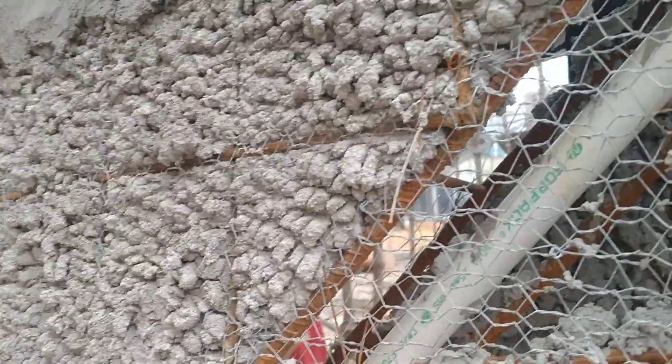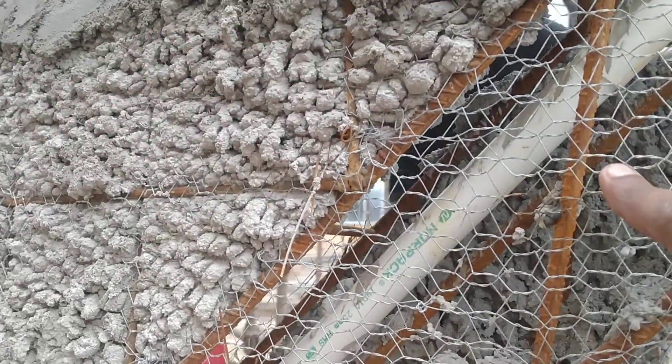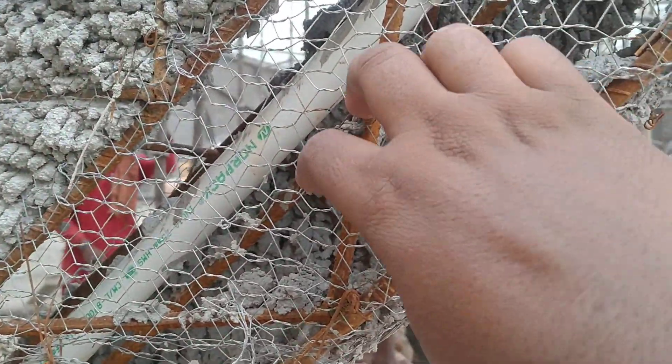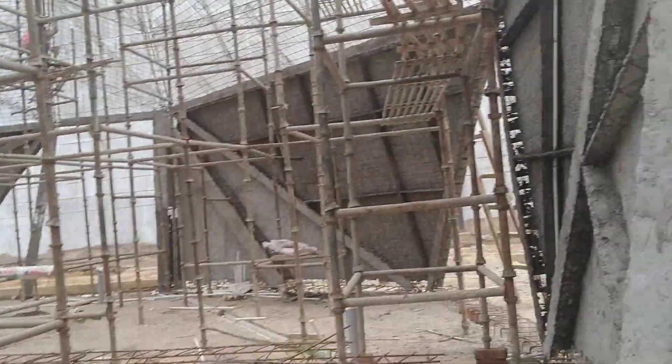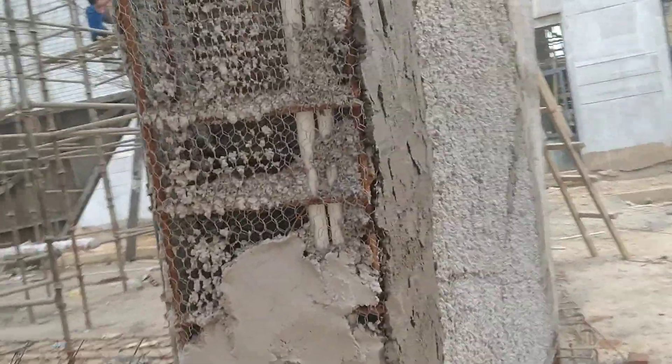Now this is the beam. As you can see, the conduits are inside. There are two layers of chicken mesh at the top and one layer of mesh from inside as well. We cast the beams like this.